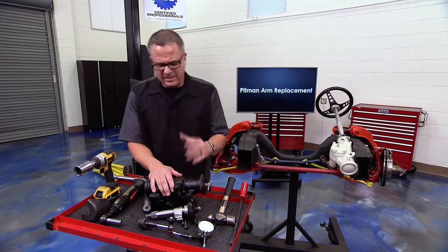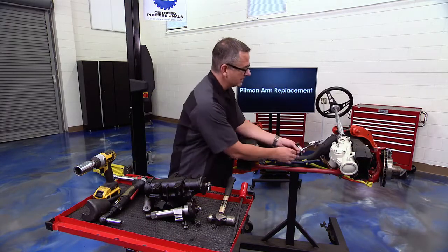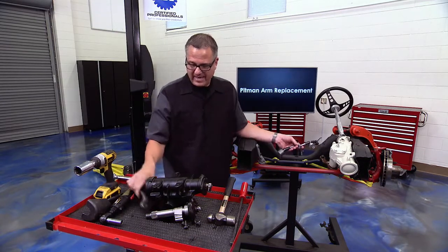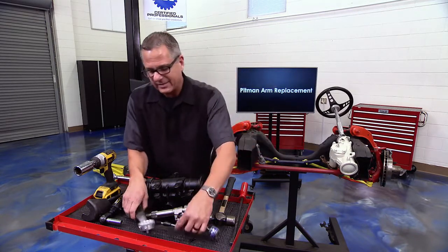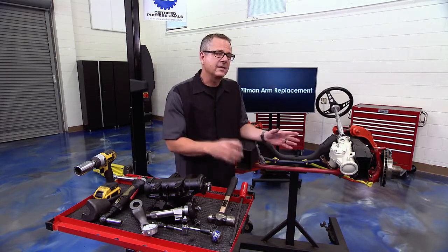Now let's diagnose a pitman arm before we replace it. Two different methods: you can take a dial indicator, secure it somewhere on your frame, go to your idler arm, pick up and down on it, and see if there's any movement. If the pitman arm is moving up and down it's going to push on the dial indicator and you'll get a reading, telling you there's some play.